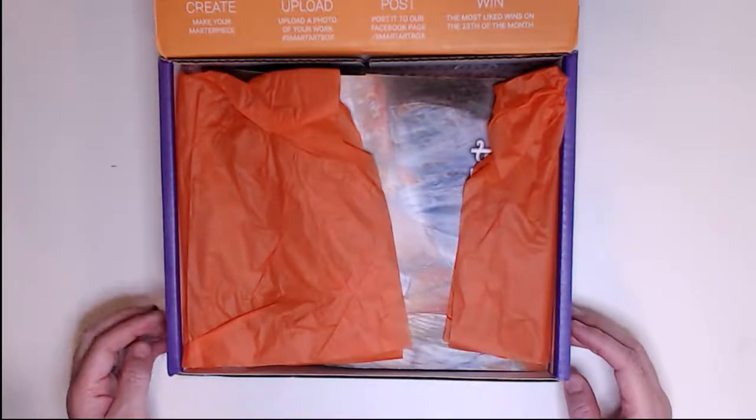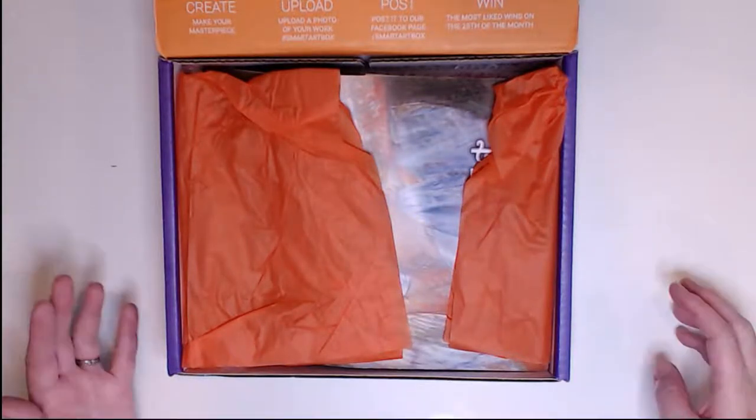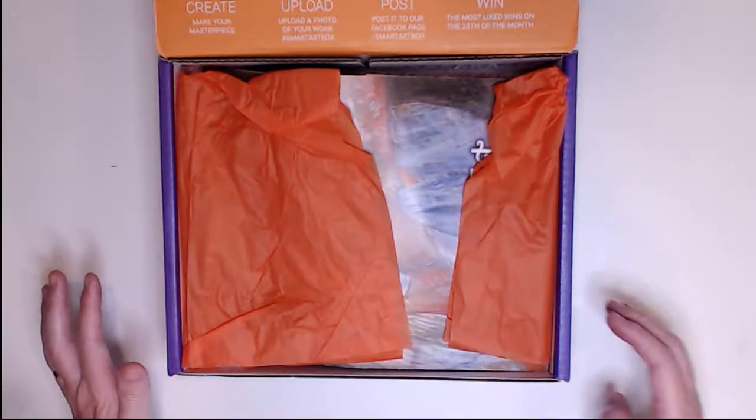The Smart Art Box is a monthly subscription. I've been subscribed for about almost two years. I try to get to them when I can. I do pay for my own boxes so they are not provided to me and this is not a sponsored video.